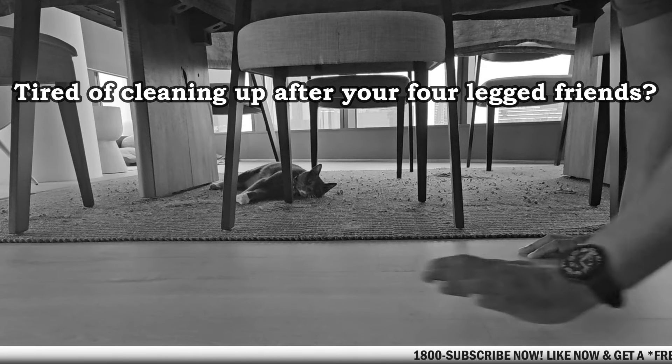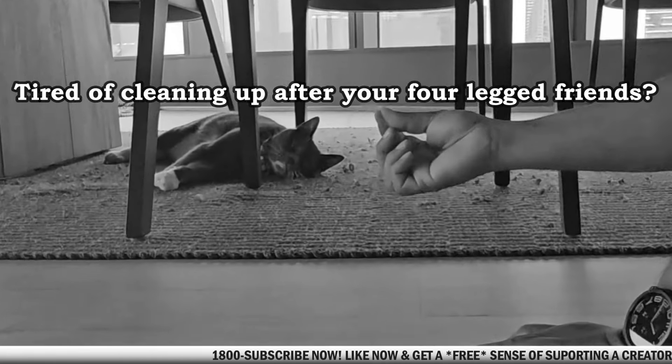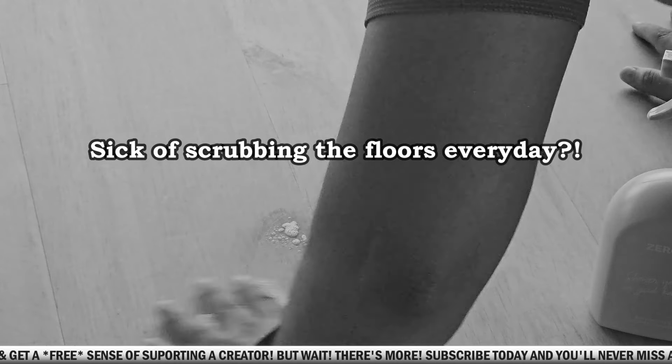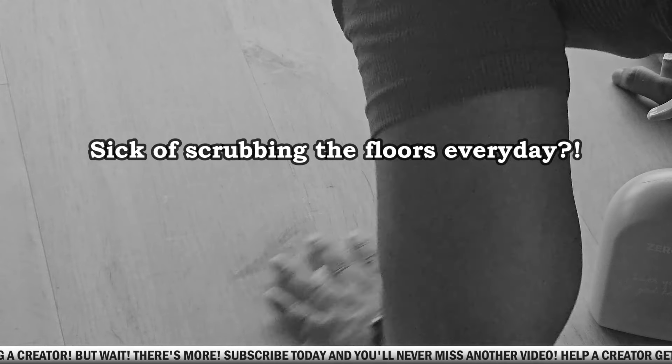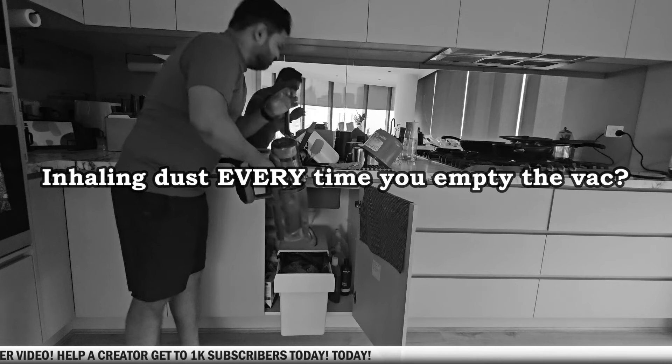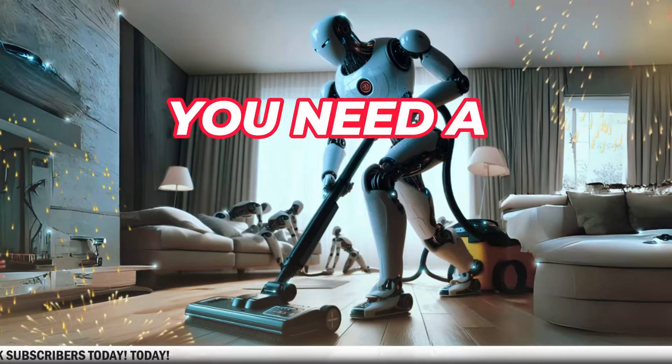Do your four-legged friends have you crawling around on all fours cleaning up after them? Are you tired of scrubbing your floors every day? Are you sick and tired of vacuuming and then coughing when all the dust comes out when you empty the vacuum cleaner? Maybe you need a robo vac.